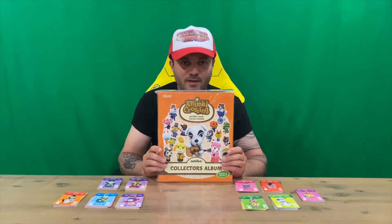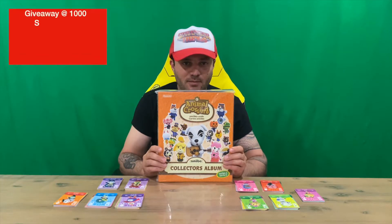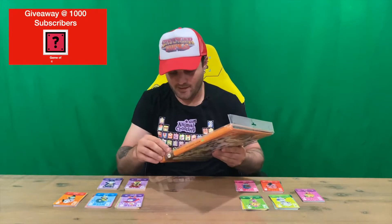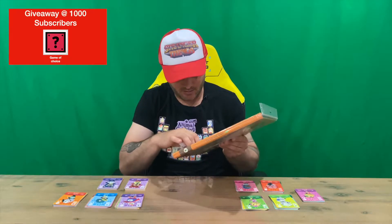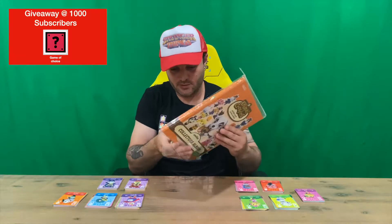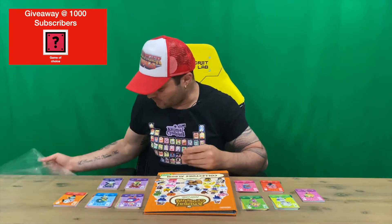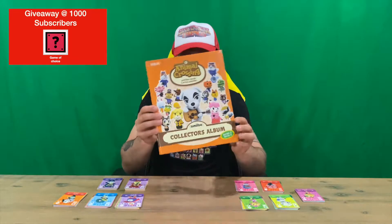Hi guys, welcome back to the channel. Today I'm going to be unboxing the Animal Crossing amiibo cards collectors album from Series 2. We'll get right into it, get it out of the plastic, and then show you the album. What we're going to do is put all the cards inside the album as well so you can check them out and see what they're going to look like.